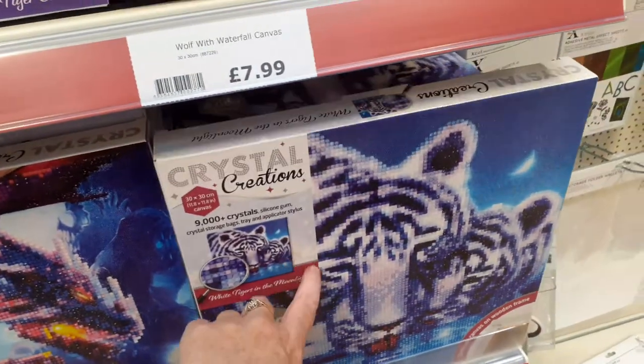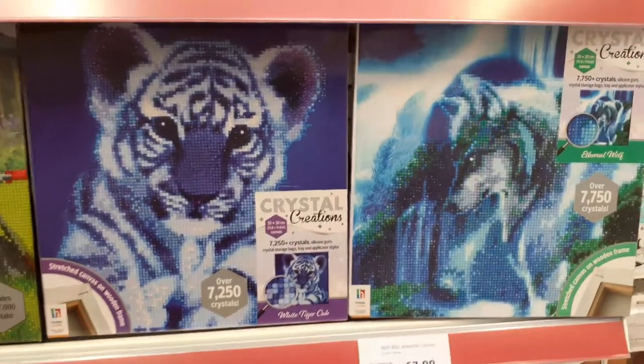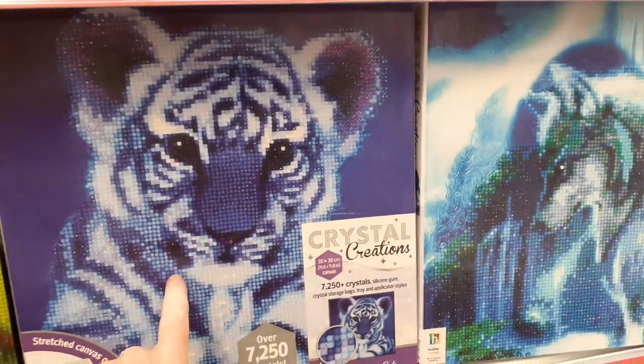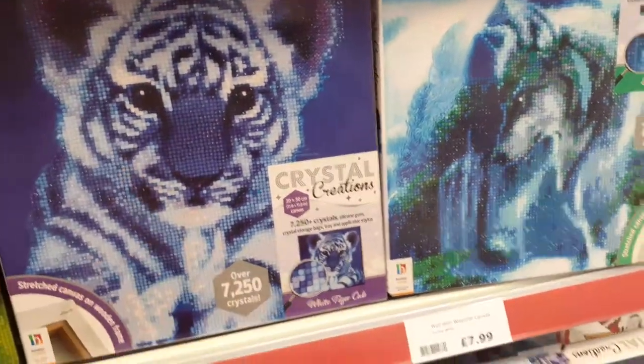That one's new, I like that one, and out of the two, that one is my favourite.